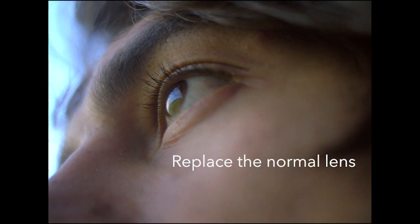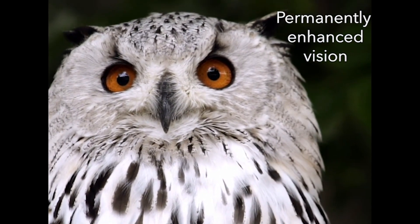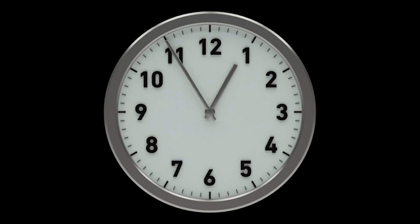These lenses essentially replace the normal lens of the eye, which would otherwise decay over time, giving you 3x 20-20 vision forever. This means that if you can't see the clock from 10 feet away, you'll now be able to do it from 30 feet.